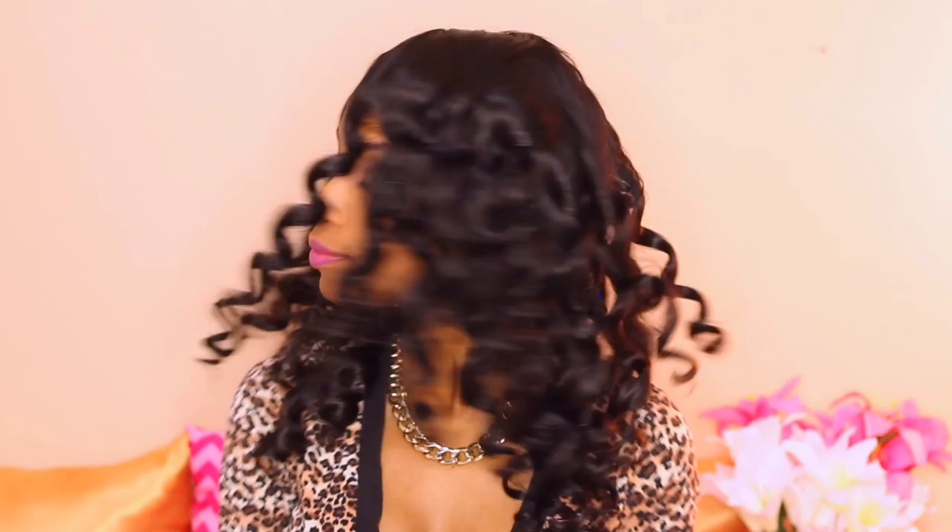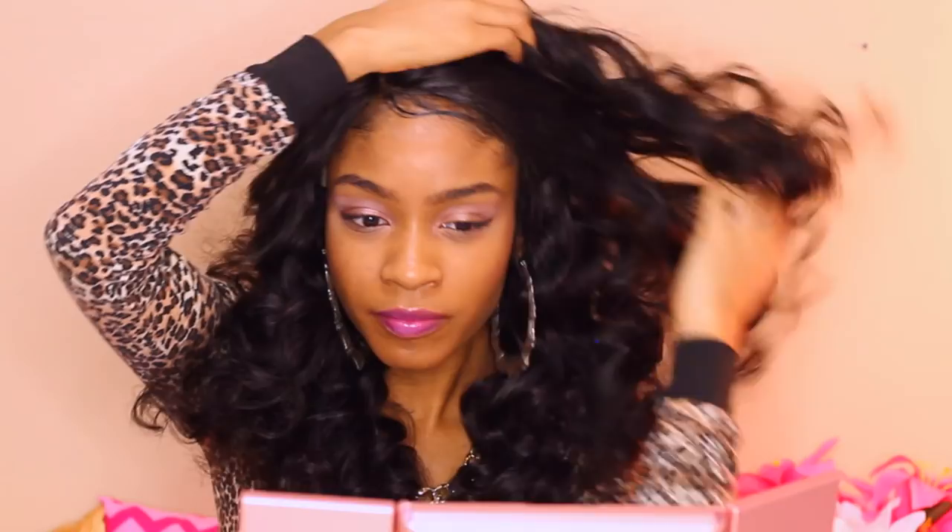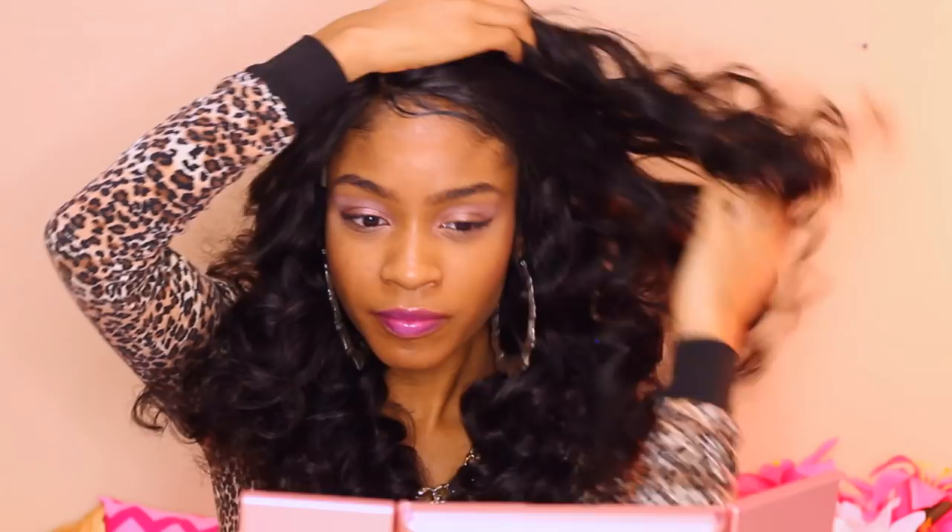Here is what my wand curls look like straight off of the wand — it's so voluminous. I love the curls on this unit; this hair is just so gorgeous and beautiful. Here's what it looks like combed out if you want to get more of a fuller look. I went ahead and just tucked the hair to one side and pinned it into place for a nice little classy side swept curls look.